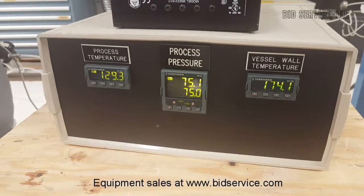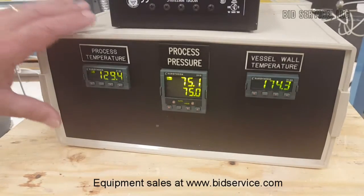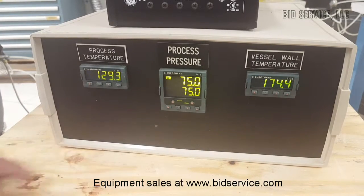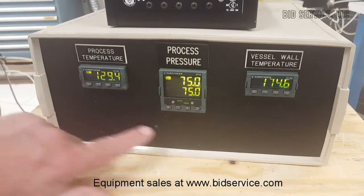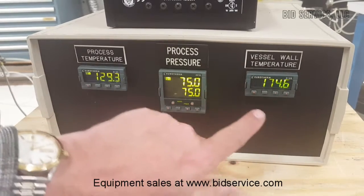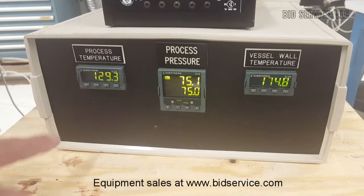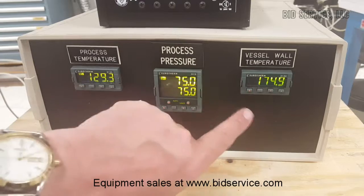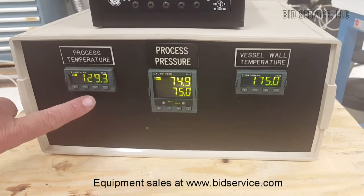This is a turn-to process chamber. It comes with this controller. The controller, as you can see, has three separate controllers built into it — one showing the process temperature, the process pressure, and the vessel wall temperature. This unit is built with a jacket around it to heat the walls, which will be measured here. And this one will show the internal process temperature.